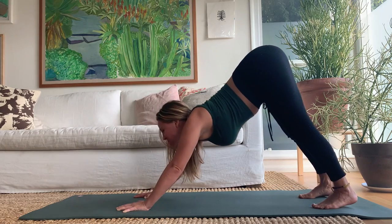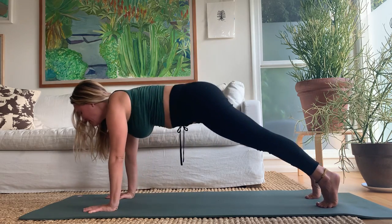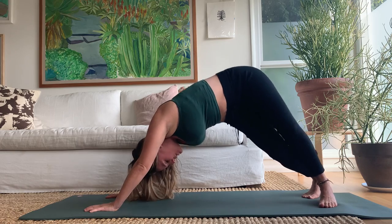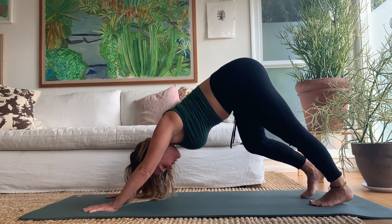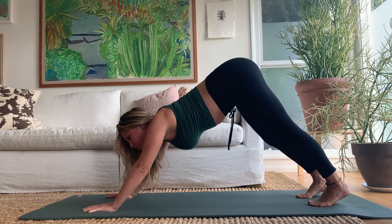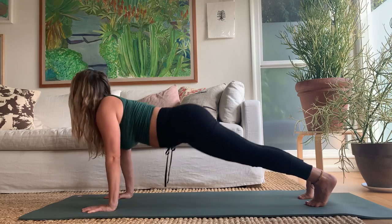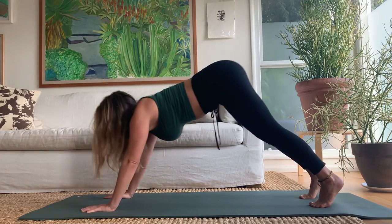Lift the hips up to downward dog — come forward to plank first, that's the measure for how long your dog should be. Everything stacks up, then lift the hips up and back. Start to wag your tail a little, pedal the feet — bend one knee and drive the other heel down. Reach your sit bones up, stretch your chest and shoulders, keep the neck soft, the face soft, the jaw relaxed. Inhale come forward to plank, exhale press back to dog — move nice and thoughtfully.